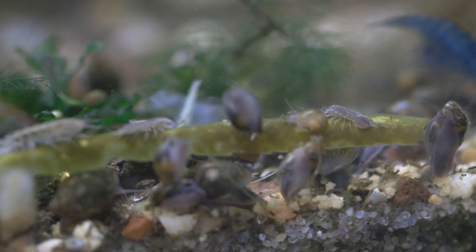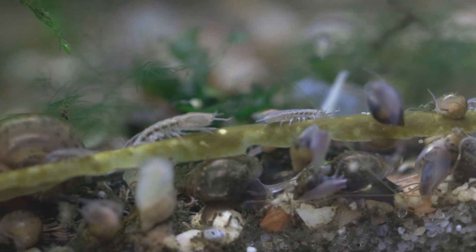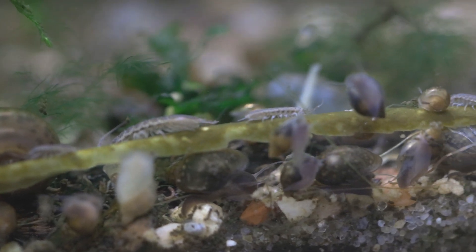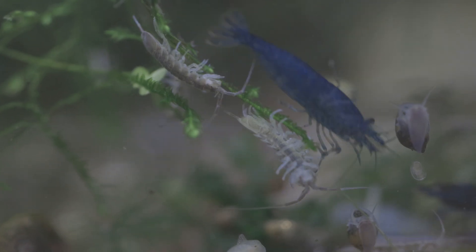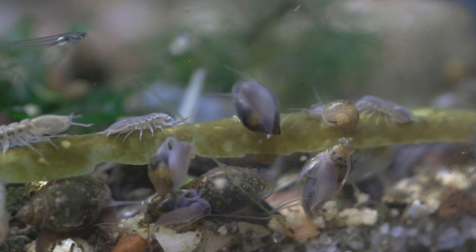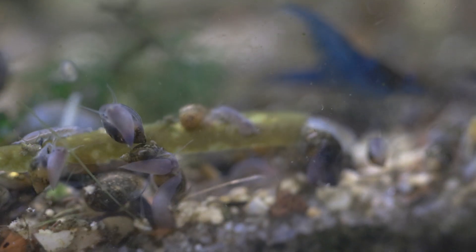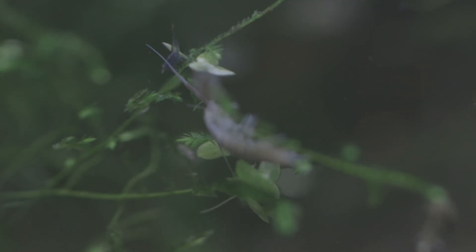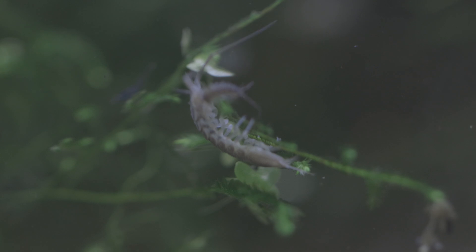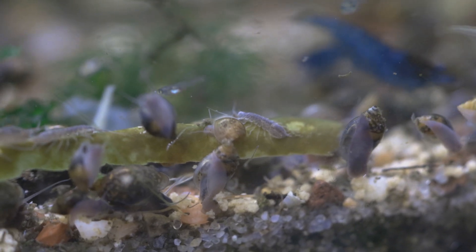They're fun, goofy little detritivores that act pretty similar to the terrestrial isopods we all love, and they're beneficial to the tank as part of the cleanup crew, fitting a slightly different niche. As for care, they're pretty unfussy — adaptable to a wide range of temperatures, pH, and parameters. I think neocaridina parameters are a good baseline, since I keep them with neocaridina shrimp and both do great. My water is pretty soft, low TDS, slightly acidic, and I've had no problem with tons of these guys. I keep them room temperature — probably 60 to 78°F, with 74–76°F being a good spot for fast reproduction.